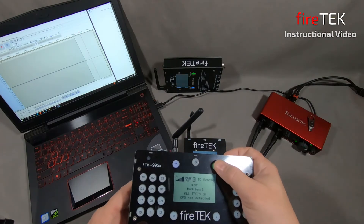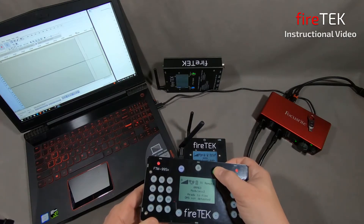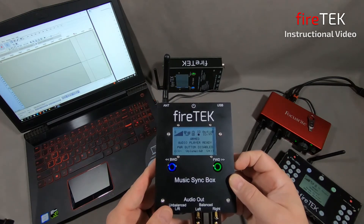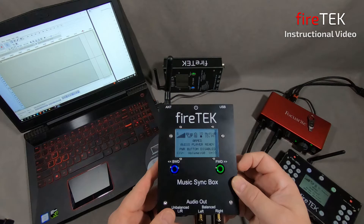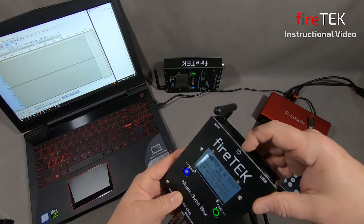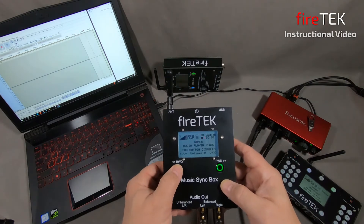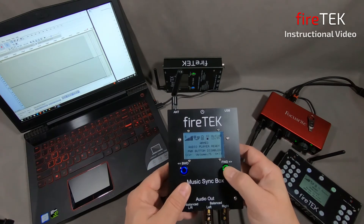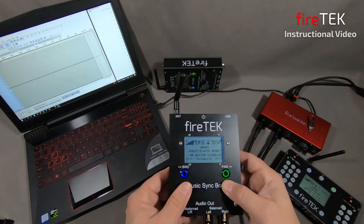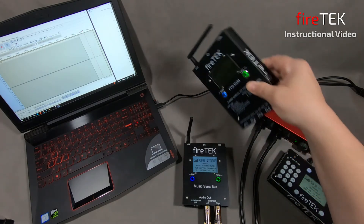We'll go through putting the network system into an armed state with the Music Syncbox as a slave. Now that the system is armed, the Music Syncbox screen reports that it is armed, that it's ready to play, and that the power button has been disabled — this is to prevent inadvertent removal of power. The ability to start and stop playback from the Music Syncbox has also been removed, but you're still able to adjust the volume with a long hold of the buttons. The FTQ module screen is also flashing, showing it is in an armed state.